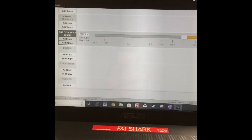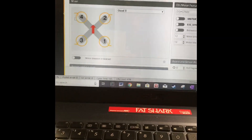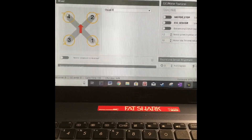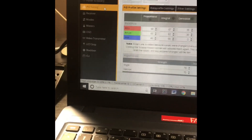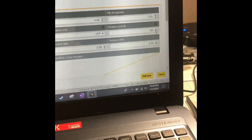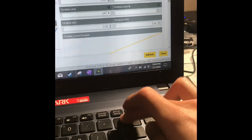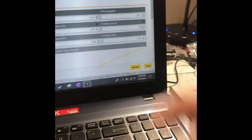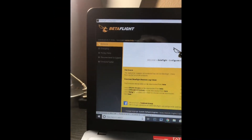Now, the throttle cap: first check your configuration is correct — props in. Go to PID Tuning, then Rate Profile Settings, and find the throttle limit. It's at 100% by default — for 20,000 KV, that's very powerful for a 1S brushless. I like to set it to 85%.